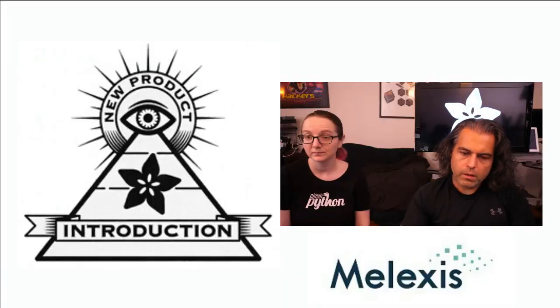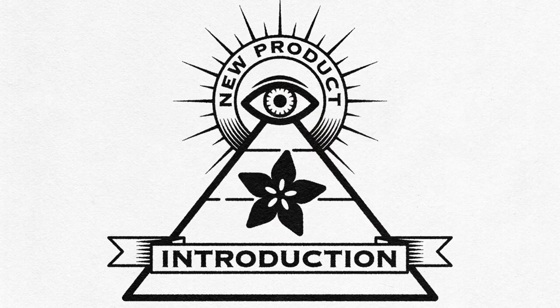And that is this week's Eye on NPI. That's right — Eye on NPI.